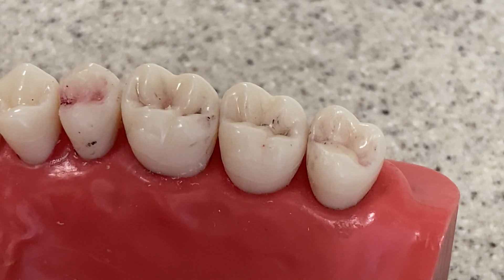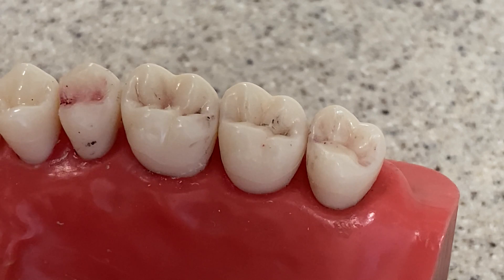So here we have Larry. I call this Larry — the name of the person who generously donated the typodont for use in these videos. We'll call the typodont Larry in honor of Larry.